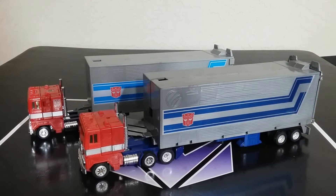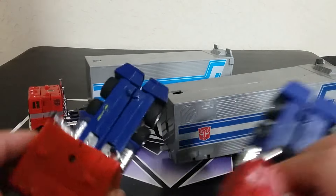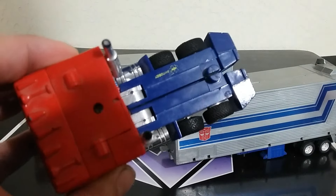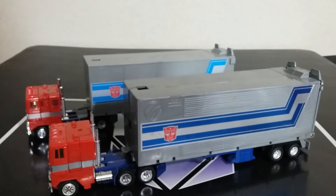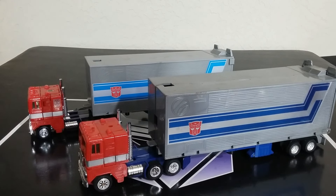I was looking at the best Prime cab I could find on my shelf. I think this is actually the G2 one — it has the lighter legs on it and this print on there. I'm missing the rub sign on it. But looking at this side by side, in alt mode it really feels exactly like a vintage Optimus Prime. Looks really good in the alt mode.